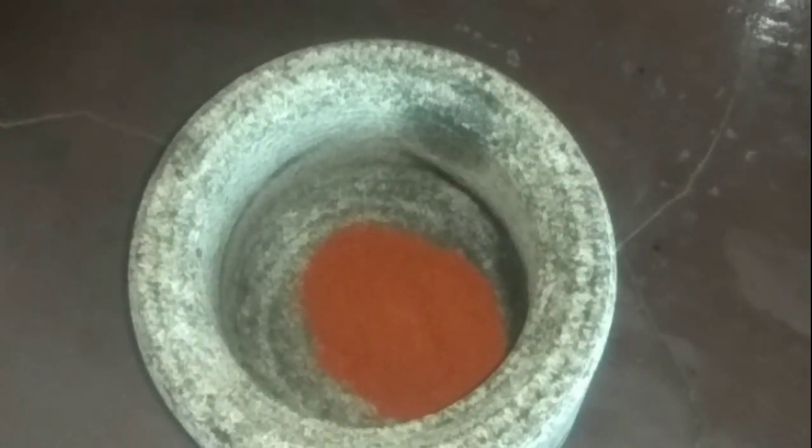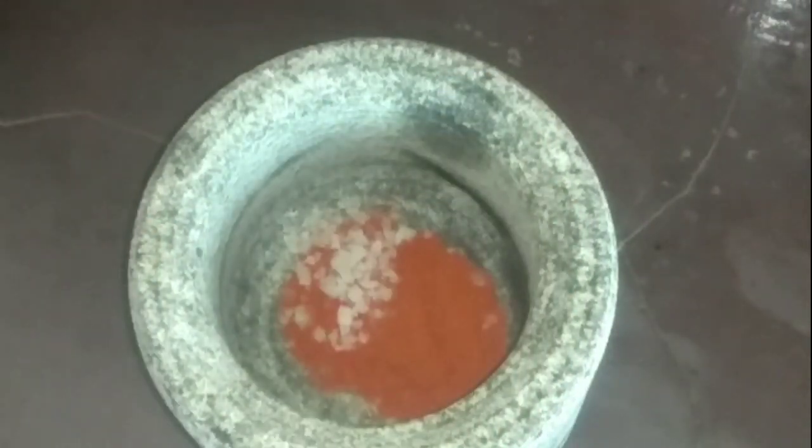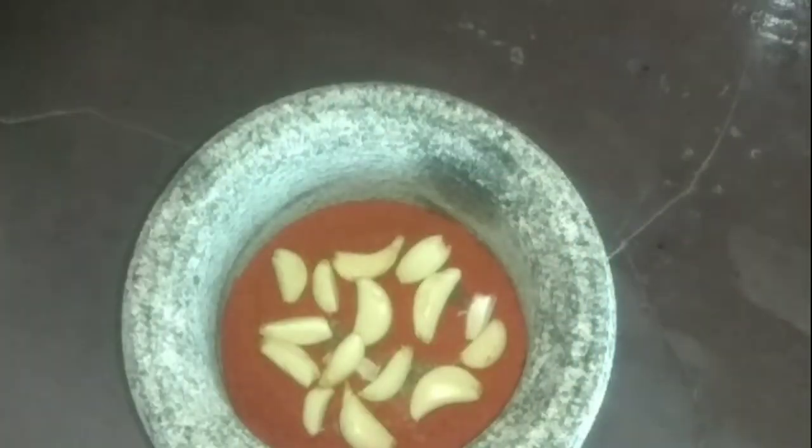I will roll it with two spoons. I will add salt and the dough.